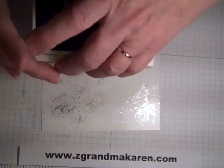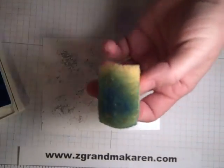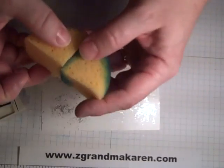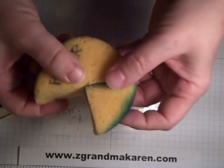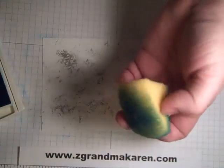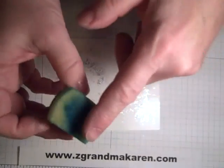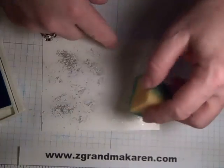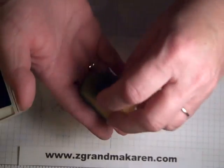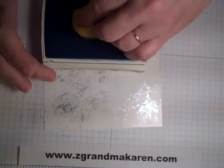After that, you take the color that you're looking to match your card — this is Tempting Turquoise and Pear Pizzazz — and I'm using a sponge. A little tip on the sponges: you want to use the rounded side. Sponges come in fours; if they come like this, you just cut them in fours and then you get four sponges. You don't want to use the flat side because that would leave marks — it would leave a little square mark — so you want to use the rounded side.